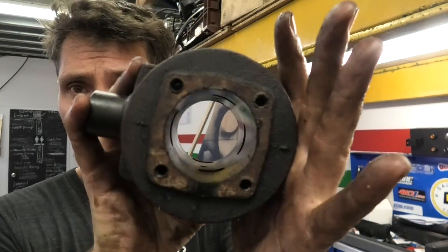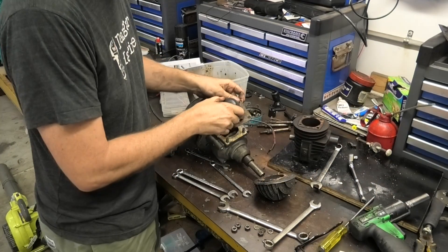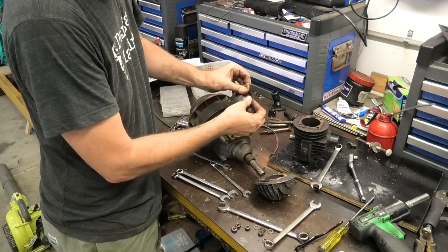The bore doesn't look too bad. I actually don't have a tool for measuring it, so I might buy one of those just to see what it is and finally have one anyway. Old gasket here between the bore and the crankcase.